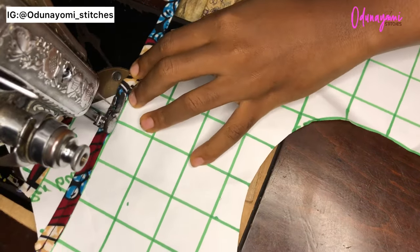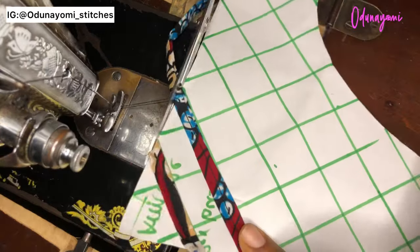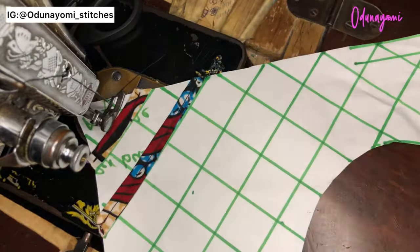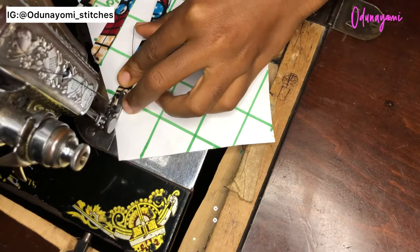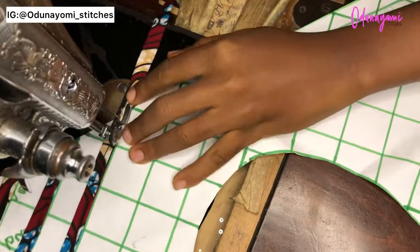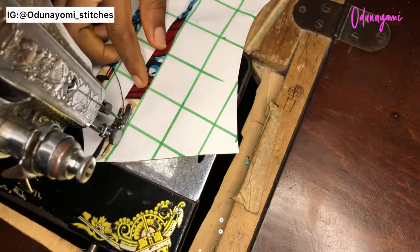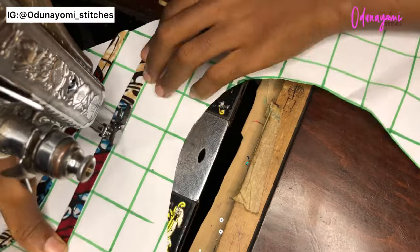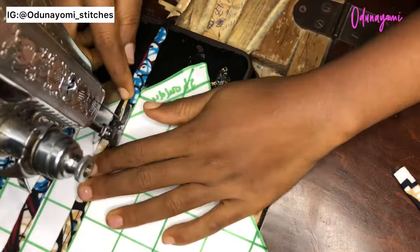Make sure you are careful with the sewing because the pattern can accidentally tear, and if that happens it can affect the whole thing. Just take it gently while sewing, because the sewing will cut through the pattern. You have to be gentle with it so that everything you've been sewing will not be in vain. Keep sewing this until you get to the last line.